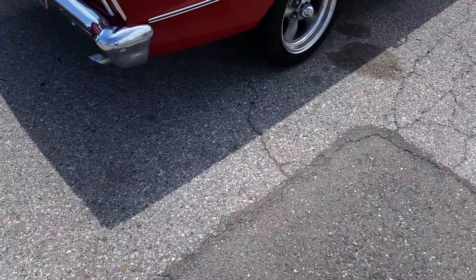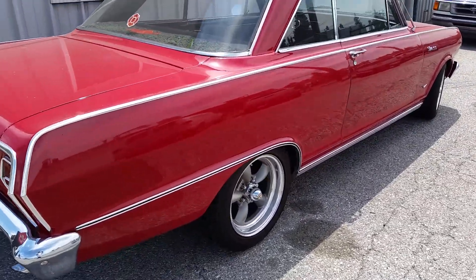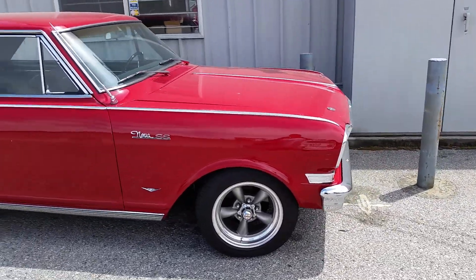What's up to my folks. I'm going to give you guys an update on the Nova. All original. It is a Super Sport. Got some old school torque thrusts on there.